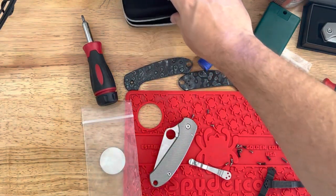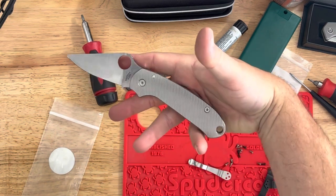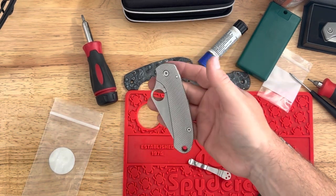Hey guys, apologize for the mess here, but I did just finish installing these Riptex Garage titanium milled skinny scales on the Para 3, and man, they look so good.